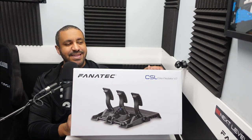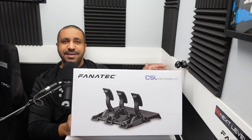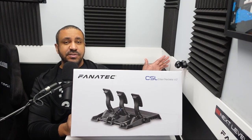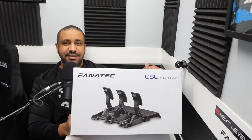Yo guys, Mike for SimRacing604, and these are my Fanatec CSL Elite V2 pedals, the follow-up to Fanatec's very popular CSL Elite pedals. There's been many improvements made versus the outgoing version, and other than a cockpit, perhaps pedals are the most important piece of sim gear you have. Today I'm going to talk about whether these CSL Elite V2 pedals are worth the upgrade.